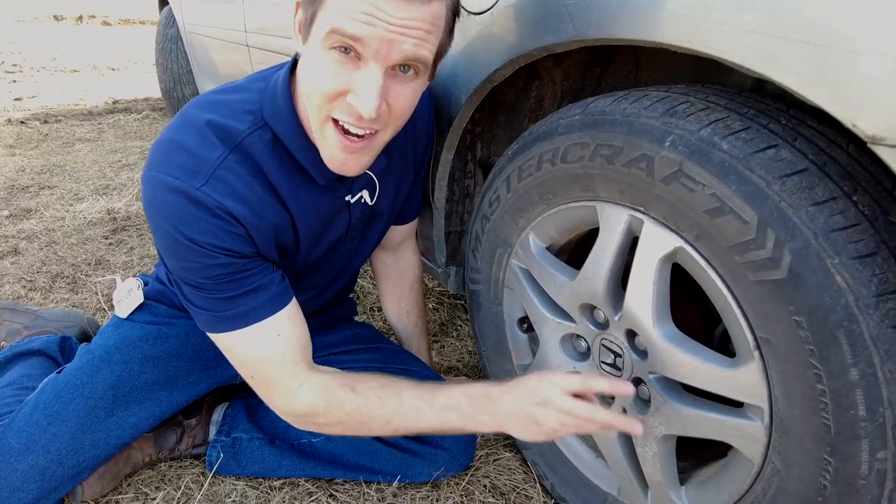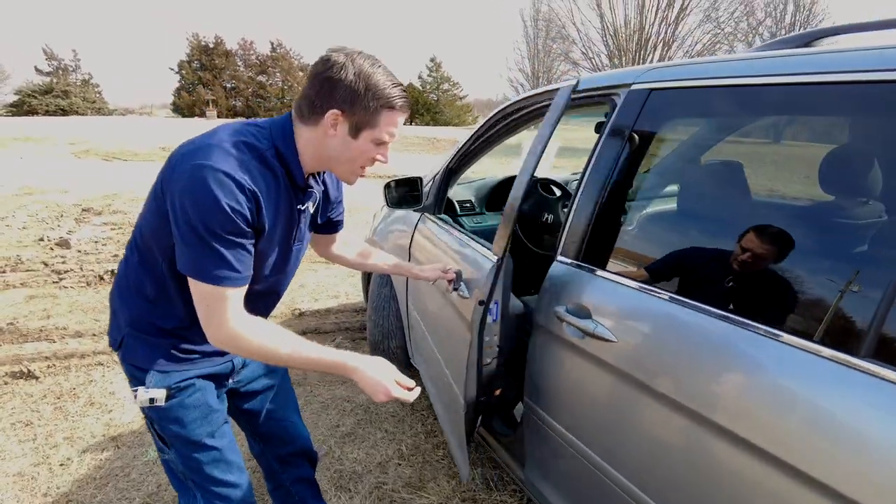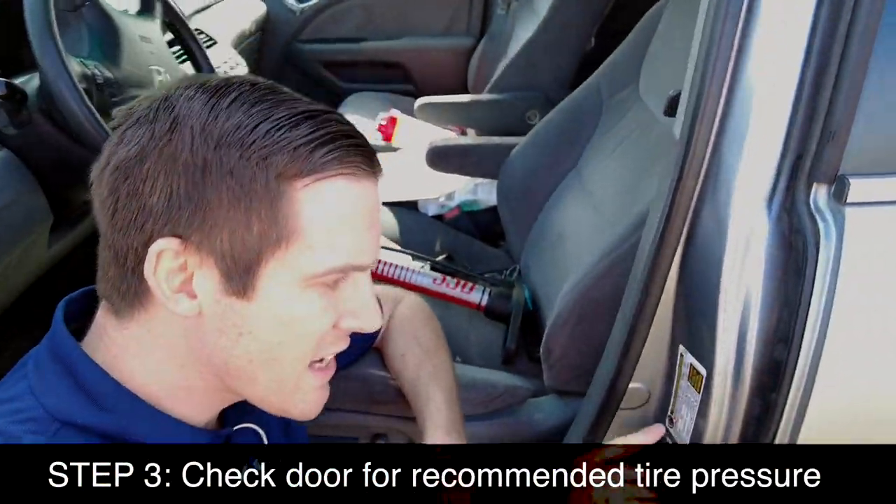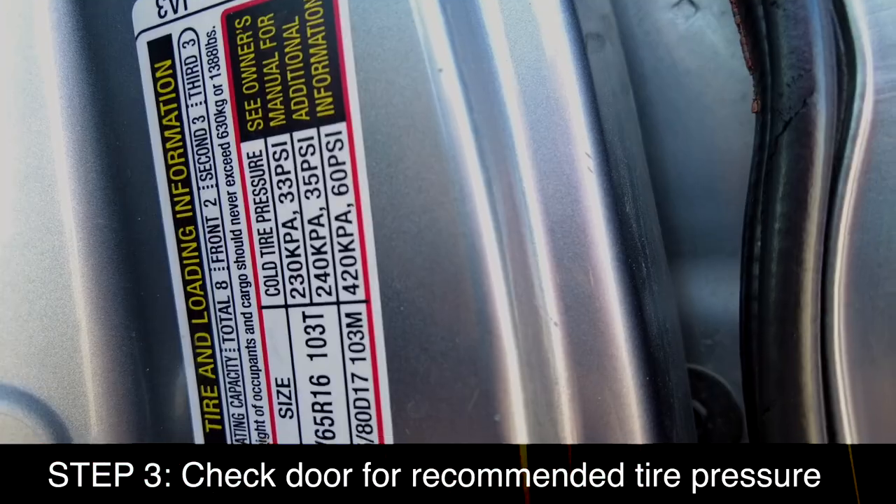We're actually not going to inflate the tire that much. Instead, we're going to look here on the driver's door — on the inside there should be a sticker in your car.